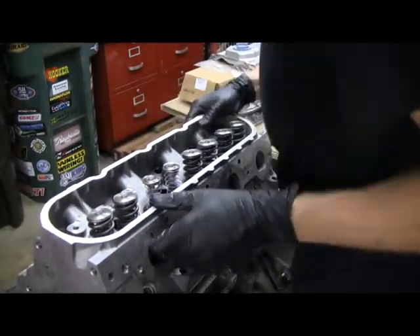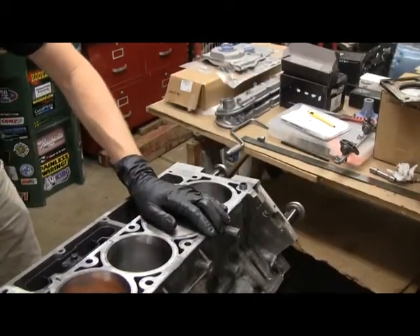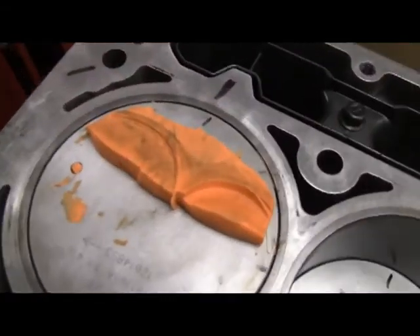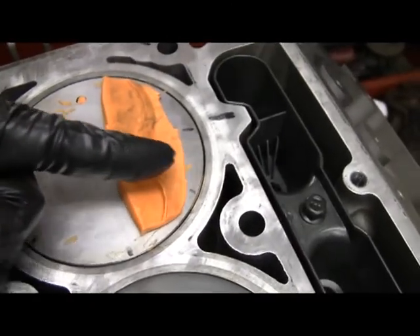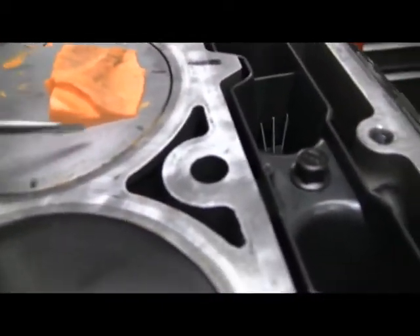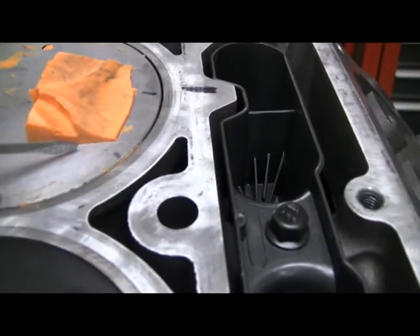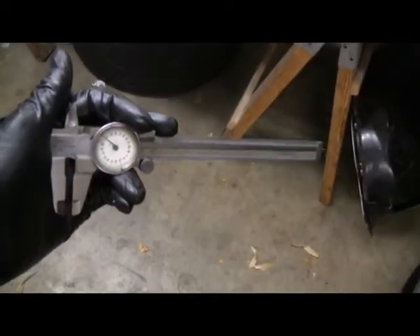Take the head off and see what we've got. Run the piston up so we can see the clay, and there are the impressions of the valves. I'm going to take a knife and cut right across the center to get a cross section. You can see the minimum distance is right there on the exhaust side, and the minimum on the intake side is right there.